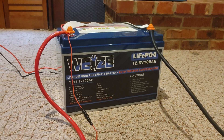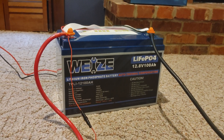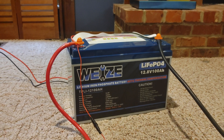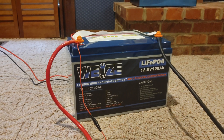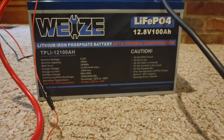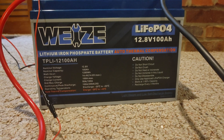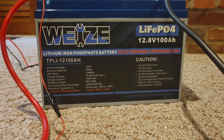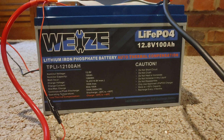What's up everybody, today we're going to be reviewing the Wyze 12-volt 100 amp hour battery. We're going to run it through some tests, talk about its features, and then give it an eco score. First up, this being a 100 amp hour battery, we're going to see if this can maintain an output of 1280 watts for five minutes.